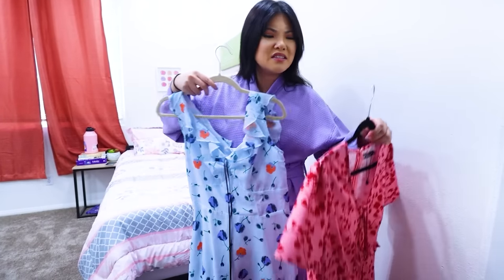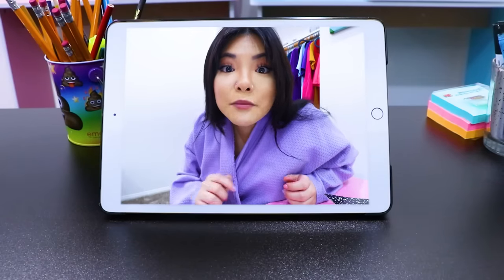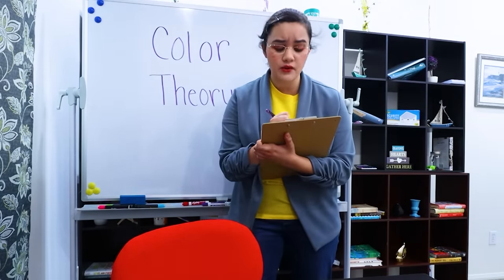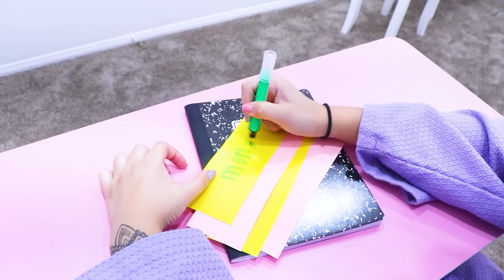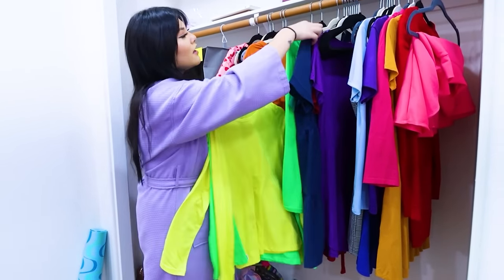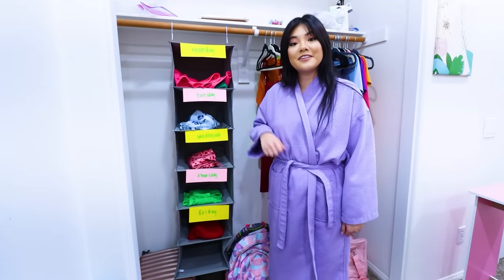What am I going to wear? Class is starting! Lily, are you wearing pajamas? You know that's against dress code — I'm going to have to take away points. To get ready quick in the morning, all you need is a hangable shoe organizer. Make labels for the days of the week and stick them over each section. Next, pick out your different outfits and put one in for each day. Now I'll be ready for class in less than five minutes!